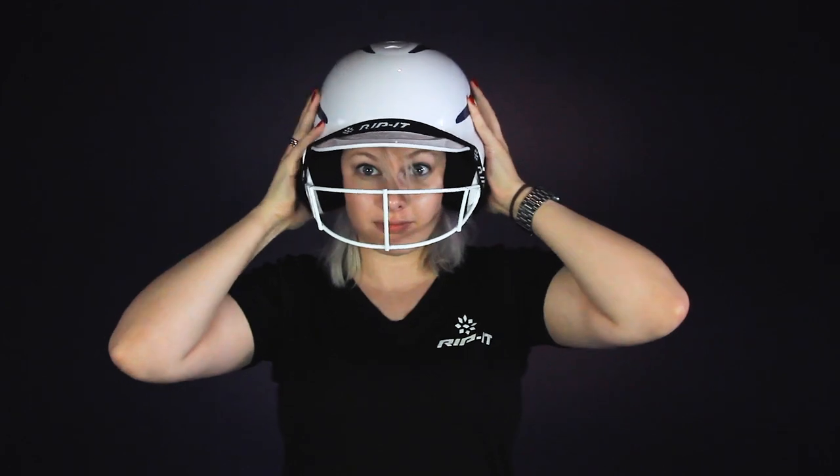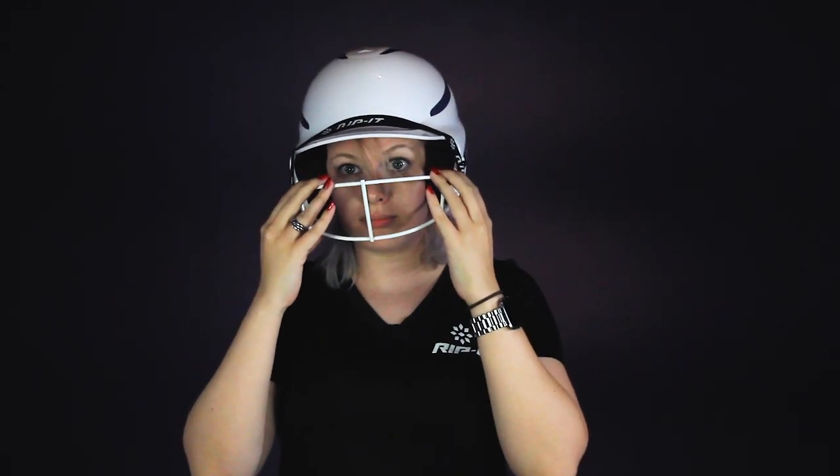If it is securely fitted on your head, it's the right size. But if it's bobbing and wiggling around, then you need to go down a size. Thank you for watching our video on how to find your perfect softball helmet. See you next time.